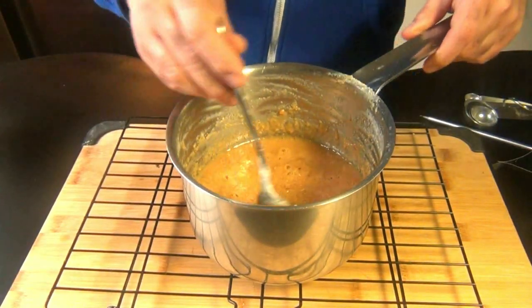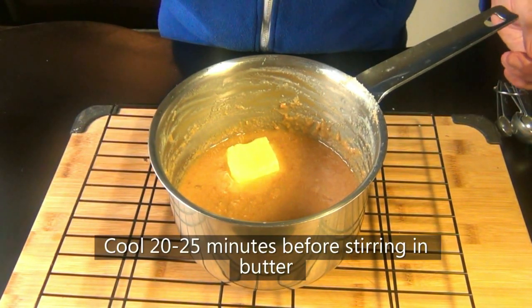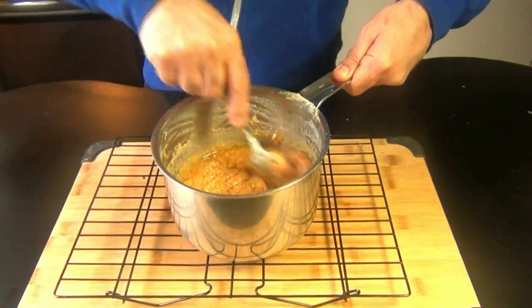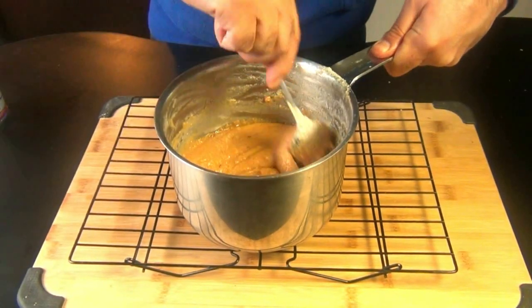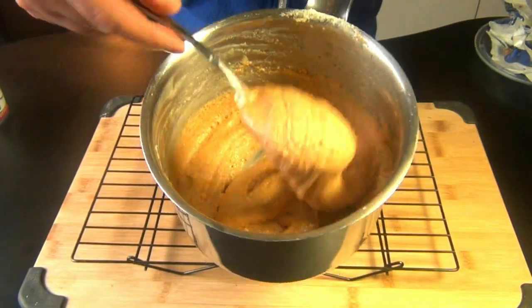I like my fudge a little firm, so I let it cook for a few more minutes. Then you add in your butter, but you don't stir it in yet — just let it sit there and melt. After about 20 minutes, when the bottom of the pot feels very warm but not super hot, add your vanilla and start beating your fudge. Within a few minutes it's going to start to get thicker and lose its gloss, and that's a really good sign. As soon as your fudge looks like this, you want to quickly pour it into your prepared pan.